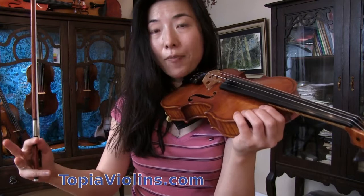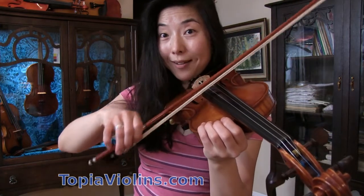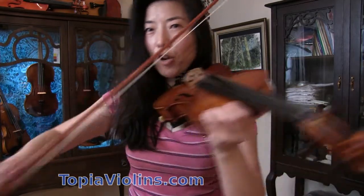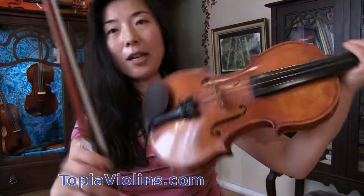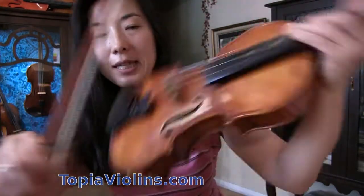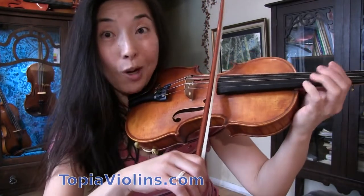If it's too hard to make both strings speak, simply speeding up the bow — using your bow quickly — tends to help. When you do it slowly it's hard, so if you're having a hard time or are somewhat new to double stops, just move your bow faster. Also, remember we can adjust the amount of hair that contacts the string. In this case, since we need to touch both strings, flatten the hair — make sure all the hair is sitting on the string, not tilted. Flat hair, bow closer to the fingerboard, and fast bow speed.